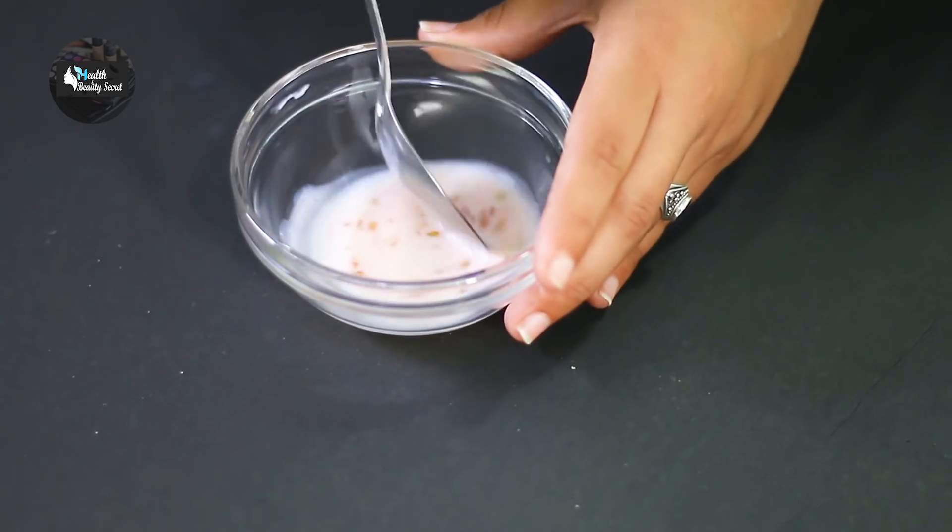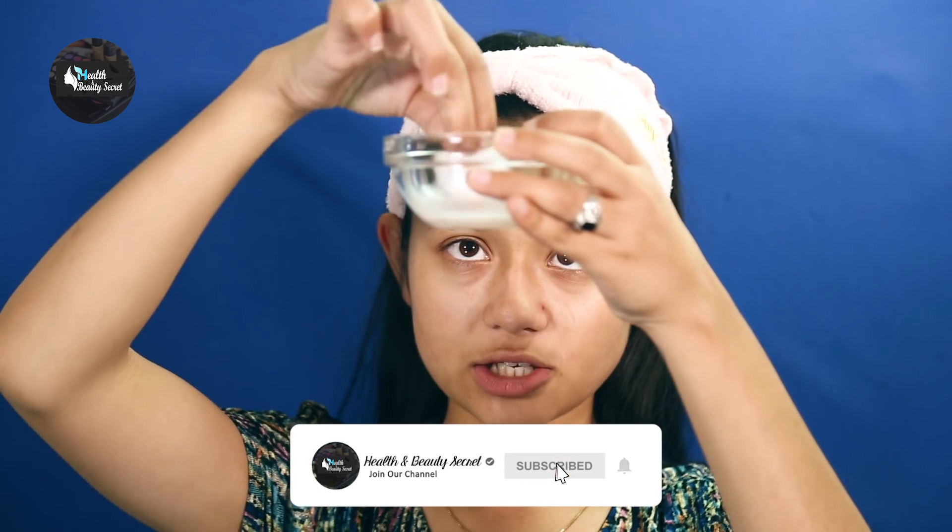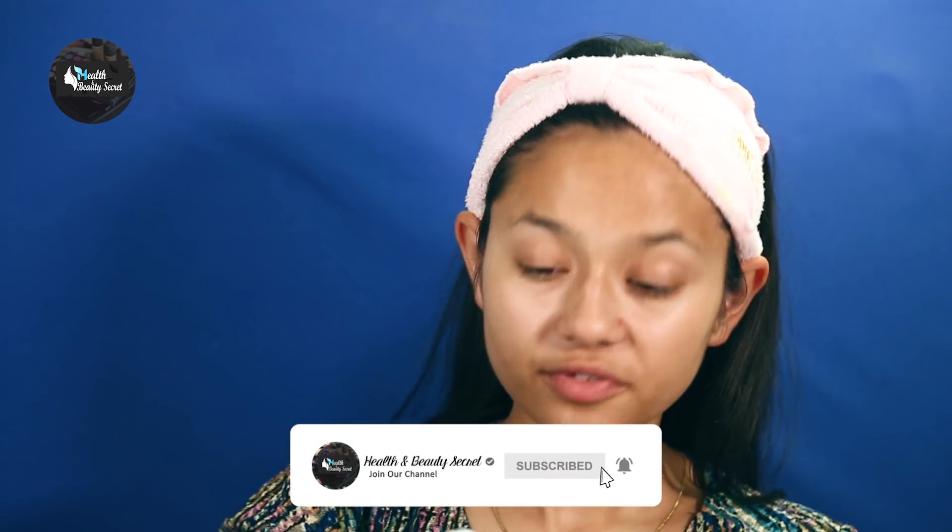Now we are ready for this cleanser. We need to use a cotton ball — I will dip it in the cleanser and put it on my face.